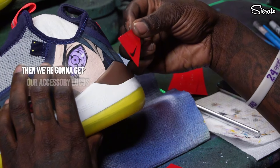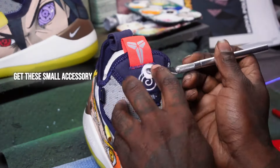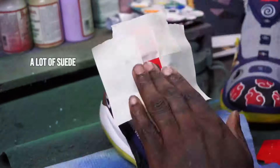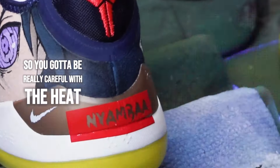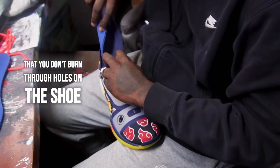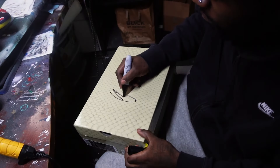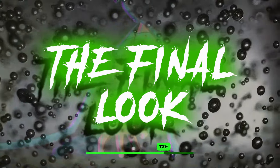Then we're going to get our accessory logos added now that we're done with all the portrait work. It takes a couple of layers to actually get these small accessory logos on the tongue - a lot of suede is untouched up there since we had it masked. You've got to be really careful with the heat while adding these layers on that you don't burn through holes on the shoe. And let's take a final look.